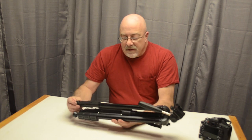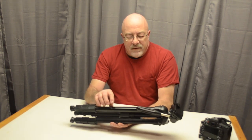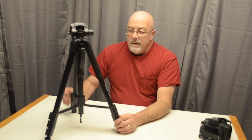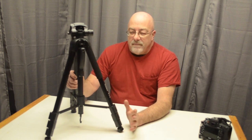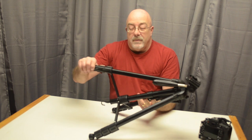It works great. I like the build quality on it — it's got anodized aluminum legs which are real nice. It's great for a little travel tripod and a tabletop one as well.